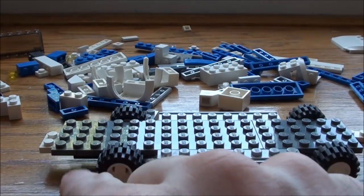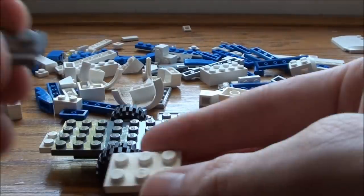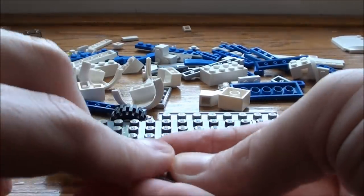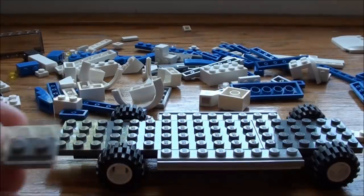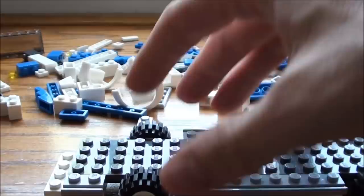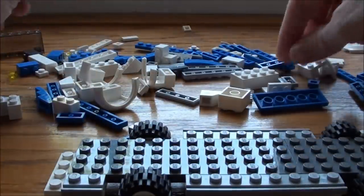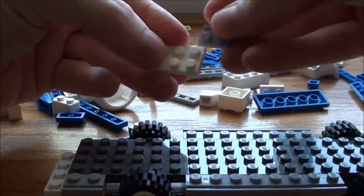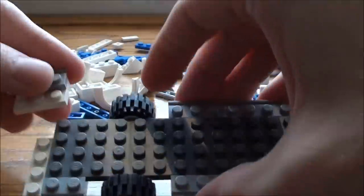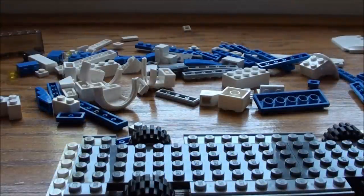Now we're going to come and put some steps here. We're going to take a 2 by 3 white plate and a 1 by 2 track, set it on there like that, and take it on here at the edge. Same thing goes to the other side just in reverse, so I'm just going to take this and a track piece.